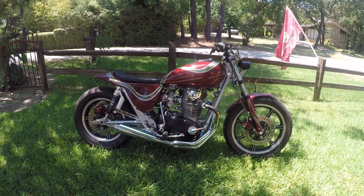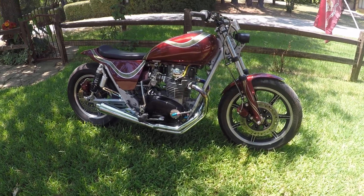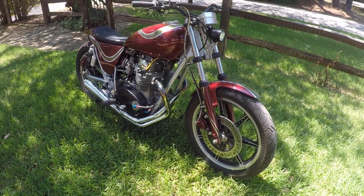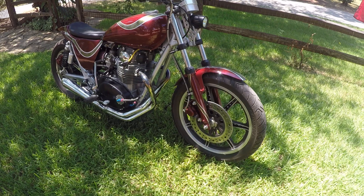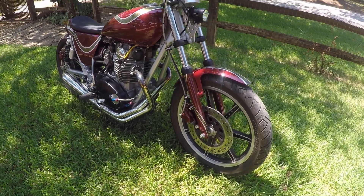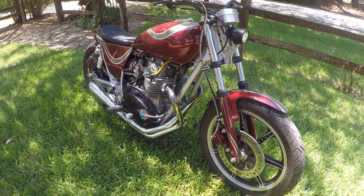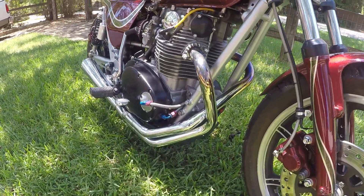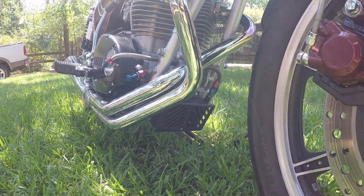Hey 650 lovers, here she is — completed! It's been three years in the making, as the money allows when you're retired. This was a '79 model XS650S, which is a special. The only thing that's stock on it is the frame — all the junk's been removed off of it. As you can see, we modified the oil lines and put the oil cooler down below.